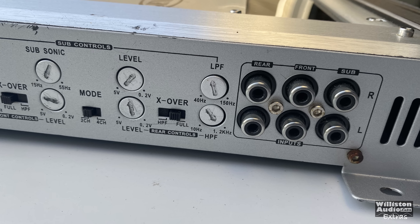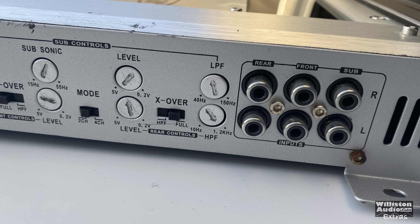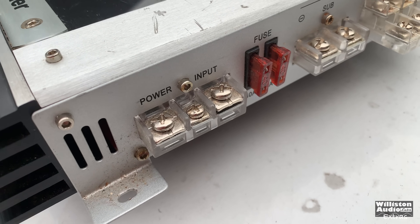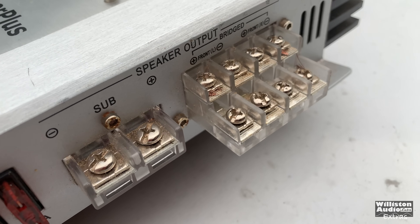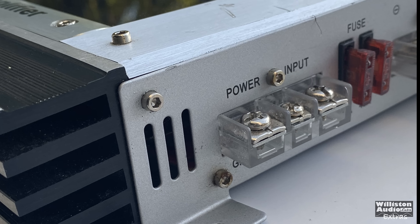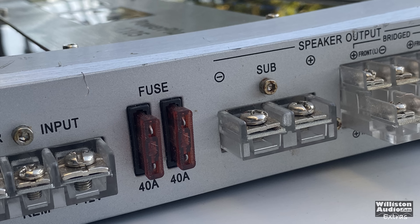There are six RCA inputs, but if you switch to two channel you only have to use four of those. On the opposite side of the amp are the connections for power, remote, and ground, in addition to all the speaker connections — everything is screw-down terminals. You can easily fit spade connectors and probably four gauge power in.